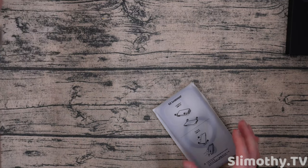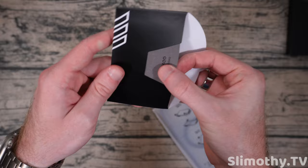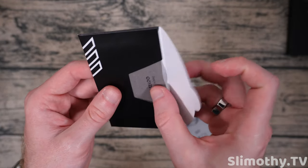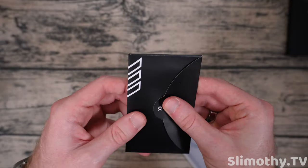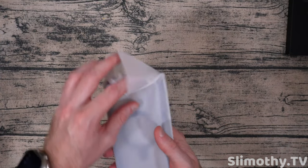Big props to them for that. Most do not include those, so it's definitely nice to see. Let me open this polishing cloth and take a peek. Oh yeah, that is a very nice quality cloth. This is actually similar to Apple's — just a slight bit thinner, but that is definitely nice to see. I love when case companies include little touches like that.